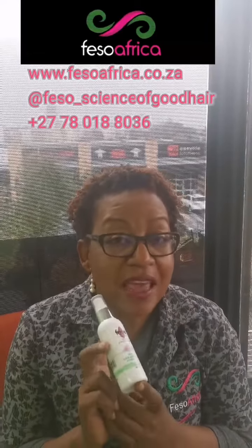Spray Feso Hairspray on your scalp every day for desired results. Thank you.